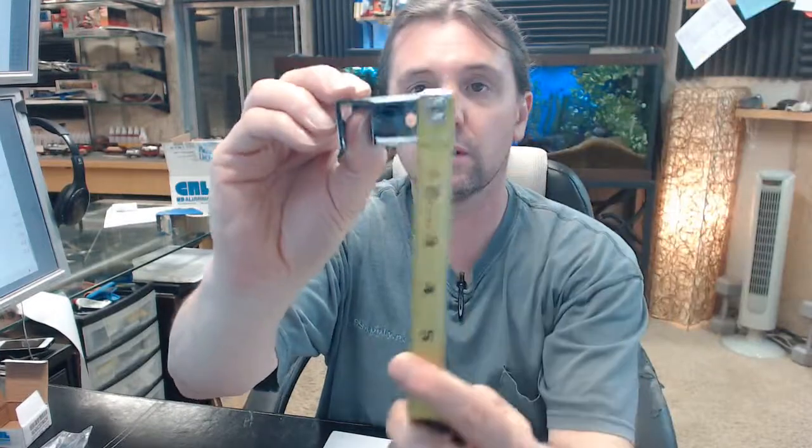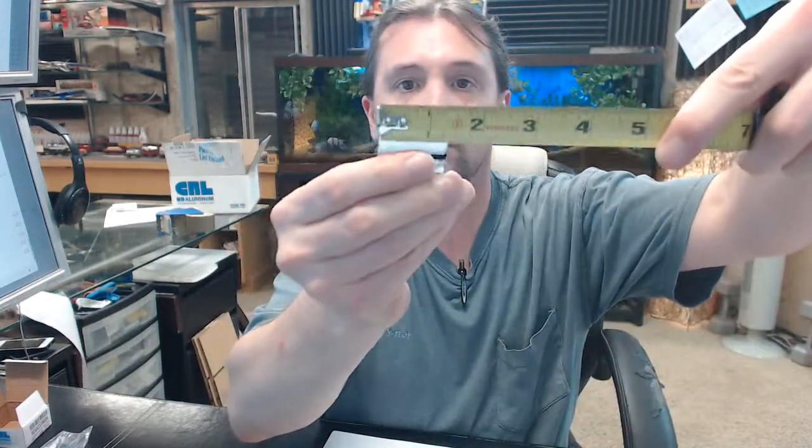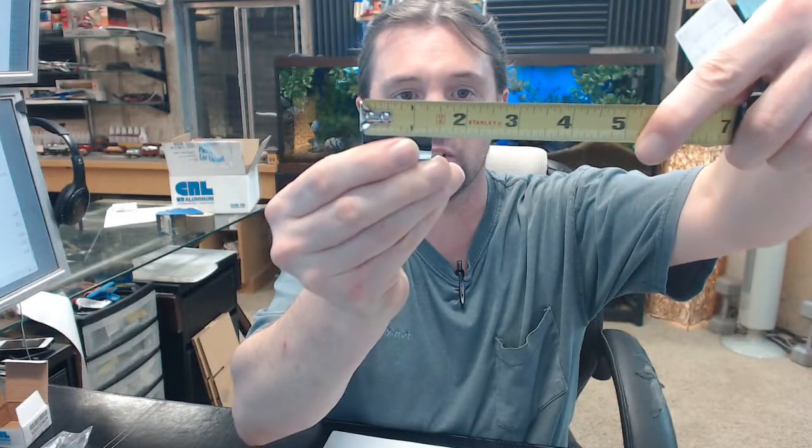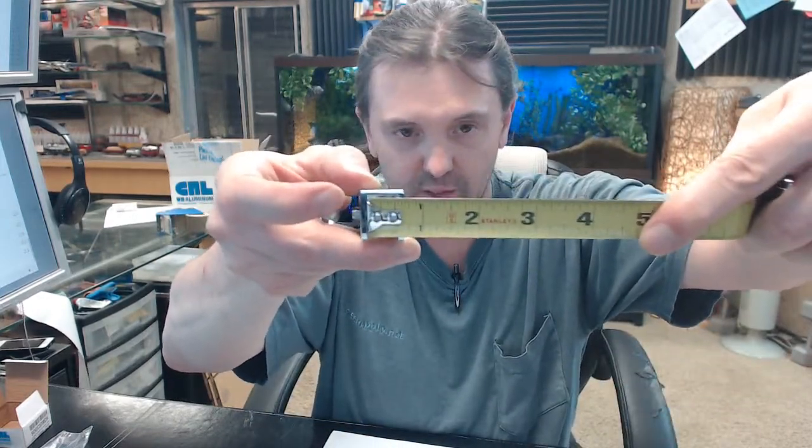Overall width: 2 inches. The height: about 7/8 inch. Projection from the wall: about 1 and 3/8 inches. Compatible with 5/16 to 1/2 inch glass.